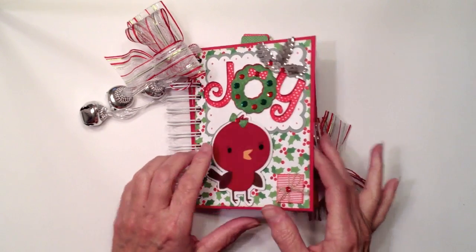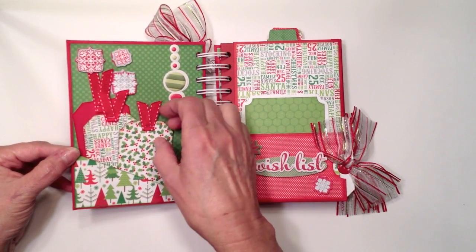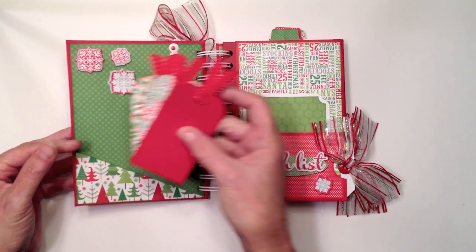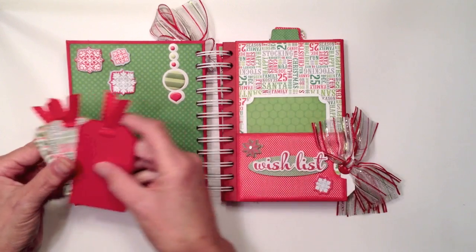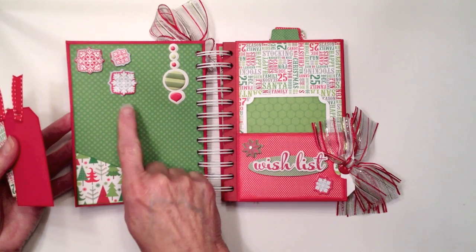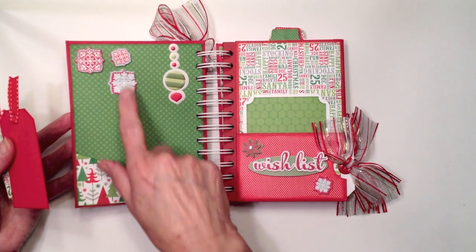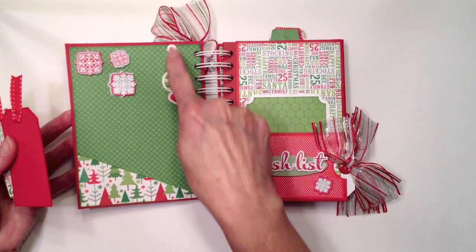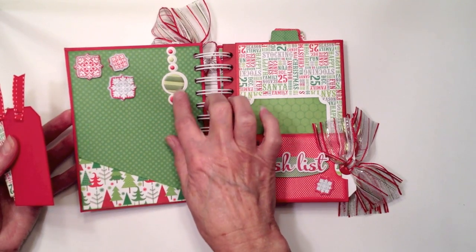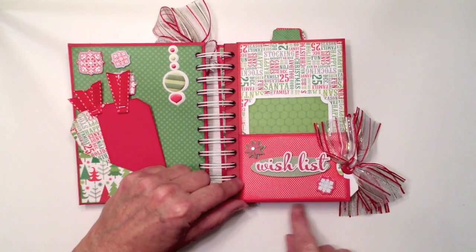I have a little package that I created and put up on dimensionals to make it pop off the page. When you open it up, on the inside front cover I made a little side pocket and used scraps to make three little tags. I used my Tim Holtz Tiny Attacher to attach ribbon to the tags. The snowflake dimensional stickers are from My Mind's Eye — a freebie gift — and the little ornament sticker is from We Are Memory Keepers' Yuletide collection.